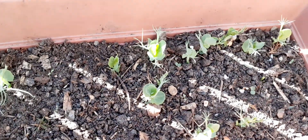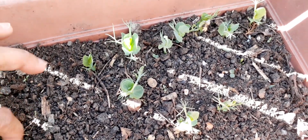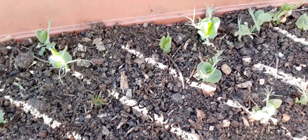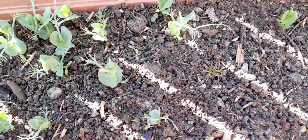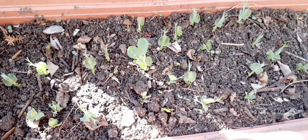We'll see. I hope they will grow up so that I can transplant them in the garden bed.